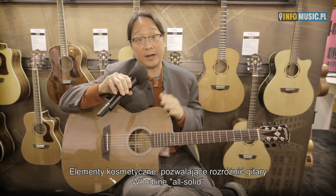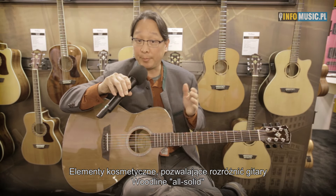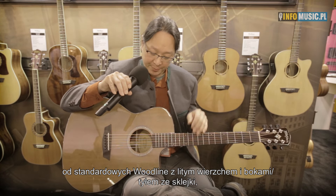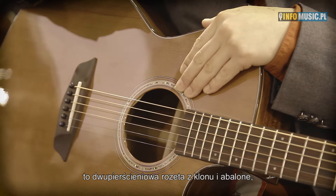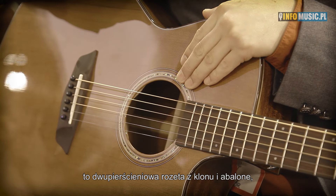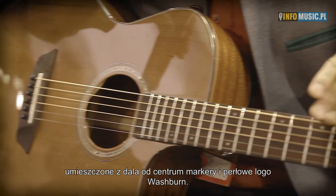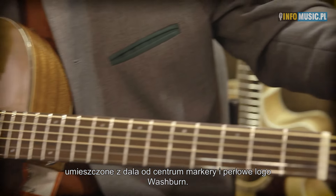Cosmetic details that allow you to recognize the all-solid Woodline compared to our standard solid-top, plywood side-and-back Woodline guitars: they will have a two-ring maple and abalone rosette, offset position markers, and a pearl Washburn logo.